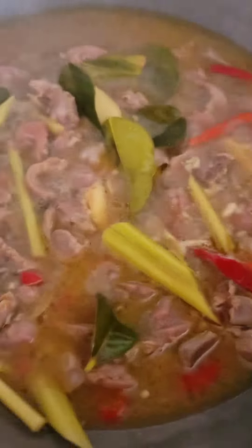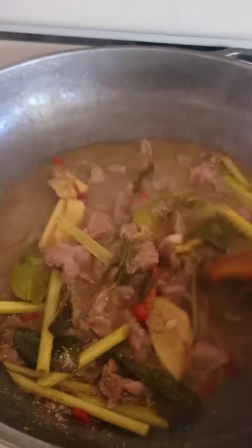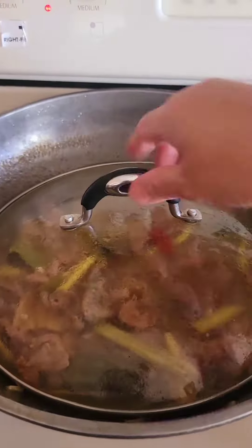After 15 minutes, to give it a roasted rice aroma and to thicken up the sauce, add some roasted rice powder. Thoroughly mix in the roasted rice powder, then cover it and cook for another 5 minutes or until the sauce thickens.